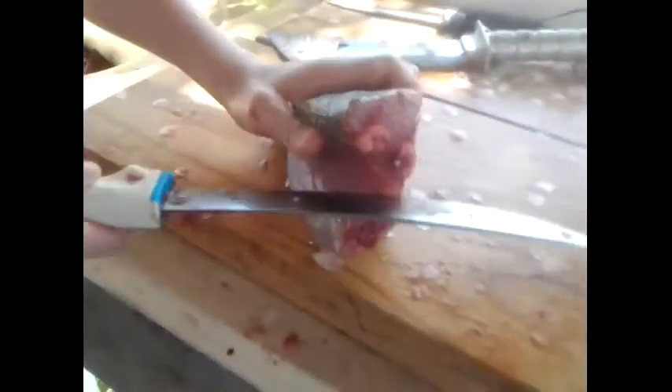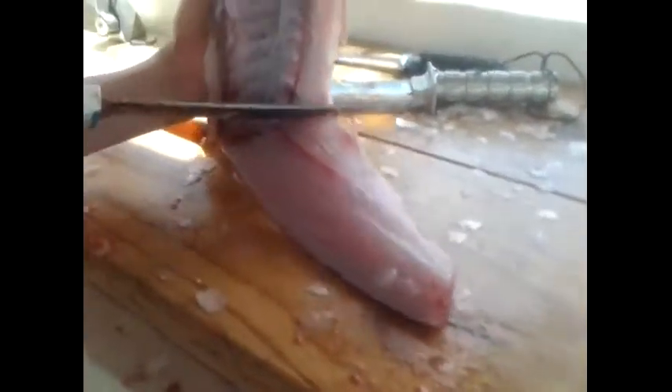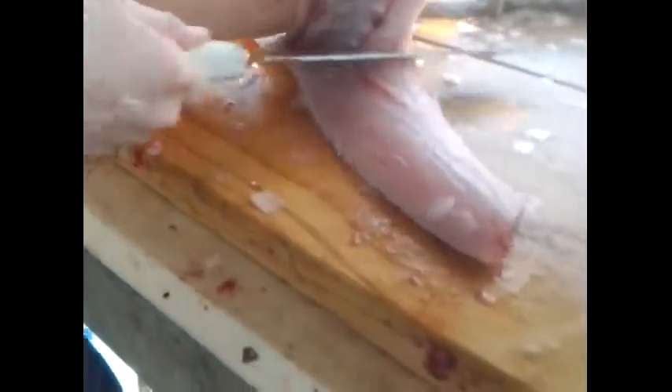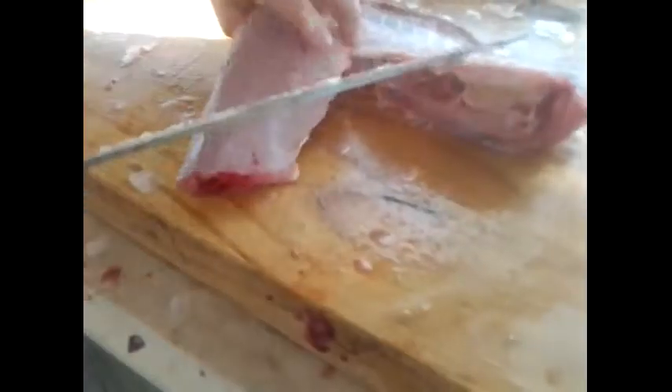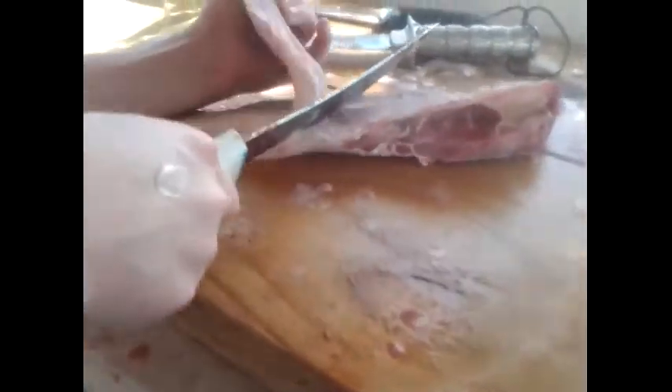Once you've got it as deep as you can, take your knife and bring it along to the bottom edge and let it just fall straight off. Look at all that meat coming off this redfish — that's a lot of meat. Redfish is a very meaty fish and the meat is also very, very good. This is one of the best saltwater fish you can eat down south.